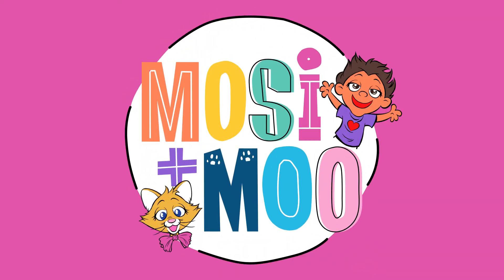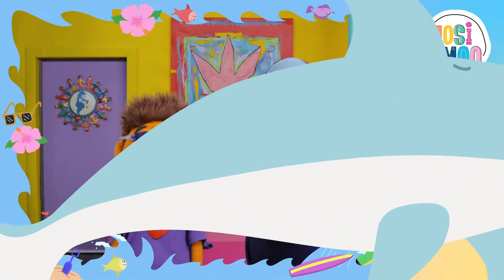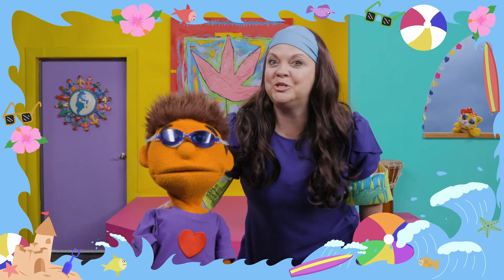Mosey and Moo! Surfing dance party! Welcome, dancers. You are all invited to my surfing dance party. Are you ready, Mosey? Sure am! This is gonna be tubular!